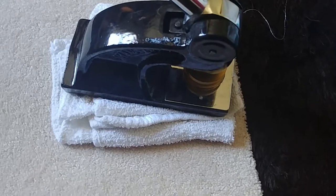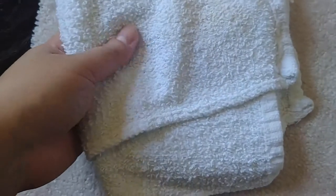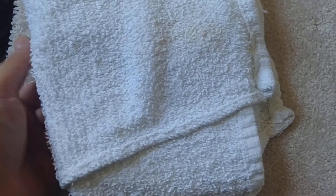Alright, it's been a couple of hours, so let's take a look to see how our stain looks. Dang, it's completely gone! I wasn't sure if it would completely get rid of it or if I needed a second treatment — sometimes that happens — but it looks like it's completely gone. There you have it, that's how you remove a soy sauce stain.